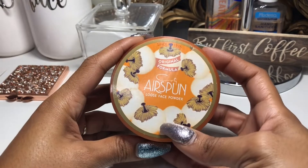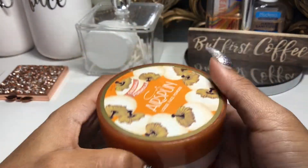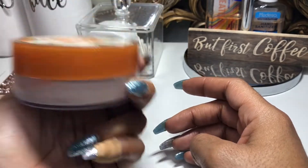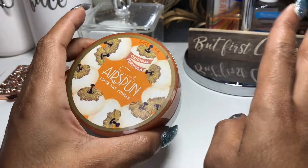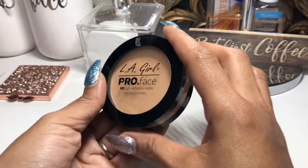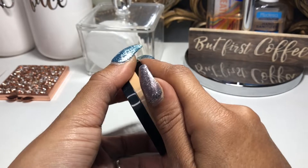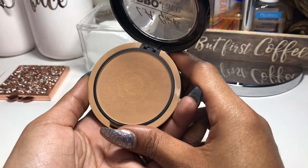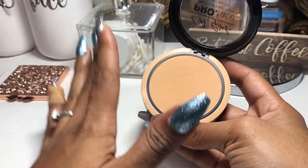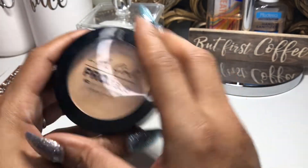To set my concealer, I used the Cody Air Spun Loose Face Powder in Translucent Extra Coverage — no complaints, this is a cult classic. The next face product was the LA Girl Pro Face HD Matte Pressed Powder in Soft Honey. Very nice, all these products worked out well. This one is especially great if you want to throw it in your bag for a quick touch-up on the go.